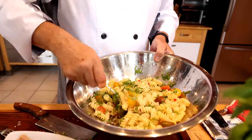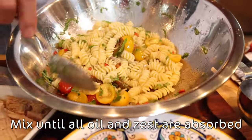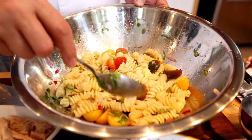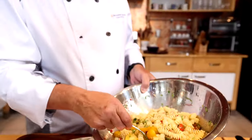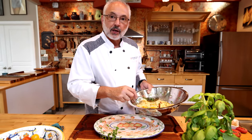What I want to make sure is that it absorbs all the liquid, all the oil, and the lemon zest. The salad has rested for a little bit, and now all the flavors are well incorporated.